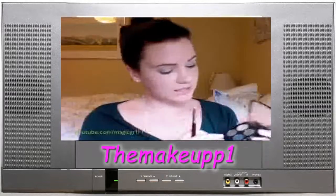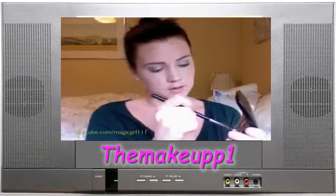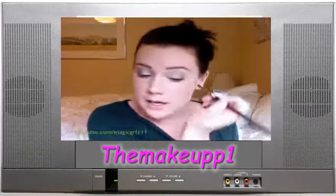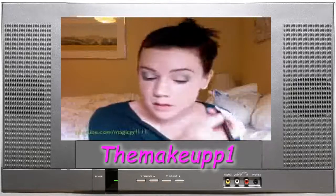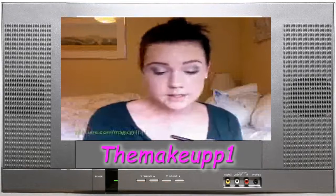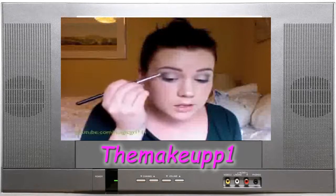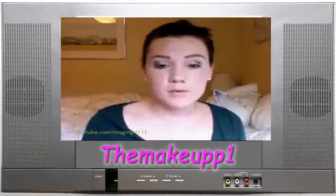Then I'm taking my 219 and going in with this darker kind of olive, drawing that in a V-shape up there to kind of intensify the outer crease. Don't worry about this part being precise — just want to draw it on. Make sure it's kind of packed in there and not lightly dusted. You want it so that when you blend it, the base stays there but part of it moves around.